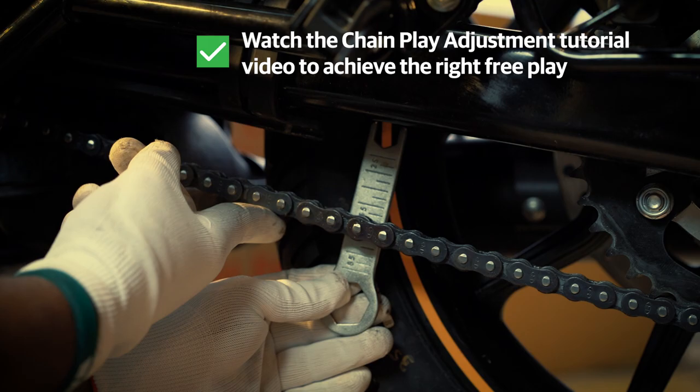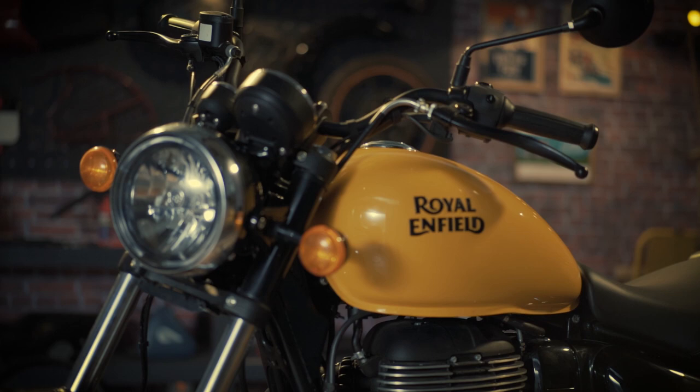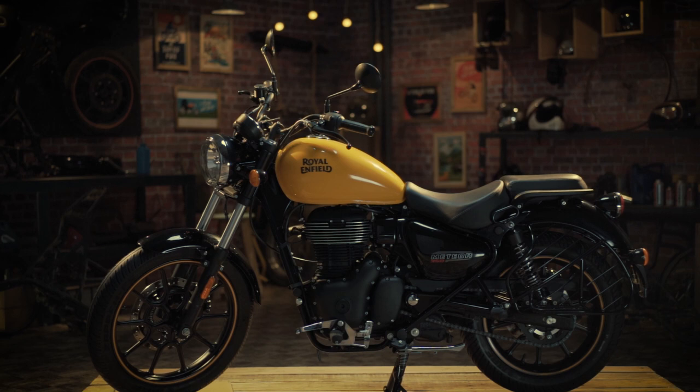The rear wheel is completely fixed now. It is ready for a long ride. However, do visit a Royal Enfield Service Centre to get the bolts tightened to the recommended torque. Keep riding!